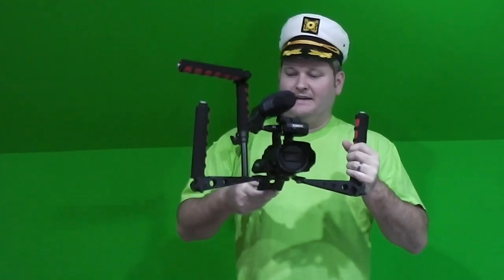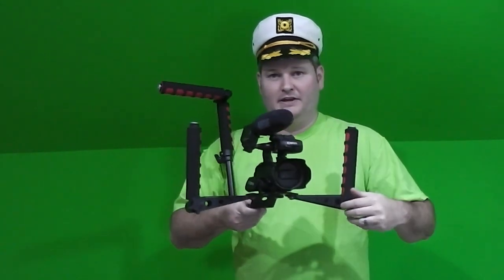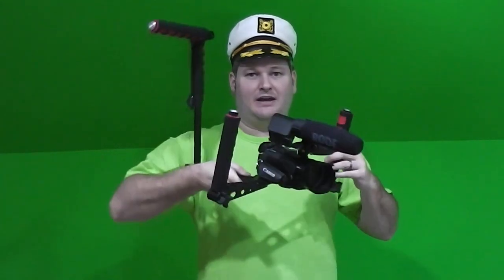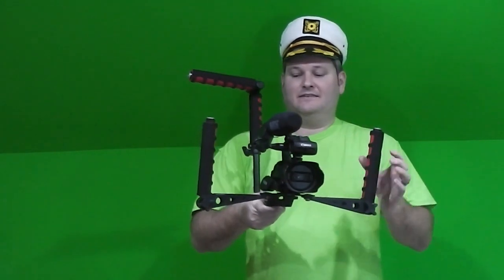Hi y'all, iRig Sky here back again with a Mantis folding rig. As you can see, I've got my Canon XA10 prosumer camera with a Rode video mic mounted to the top.